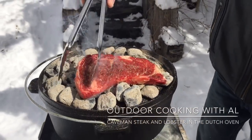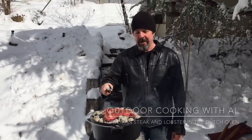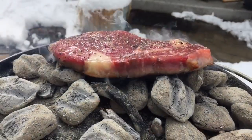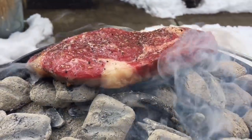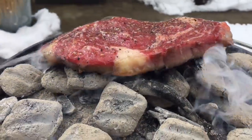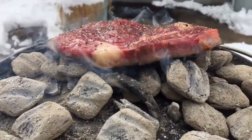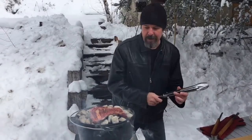Look at that — it already smells good! I'm gonna set my timer for two minutes. It's been two minutes, so let's flip this ribeye.